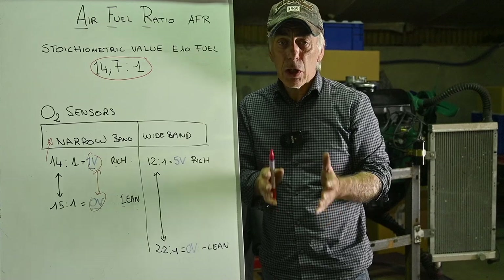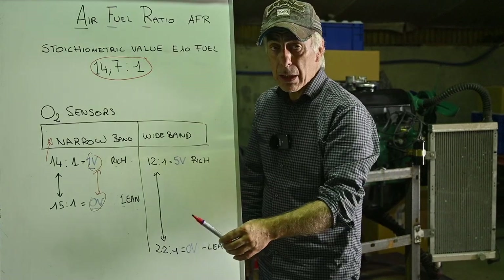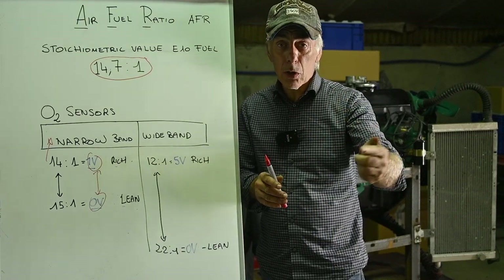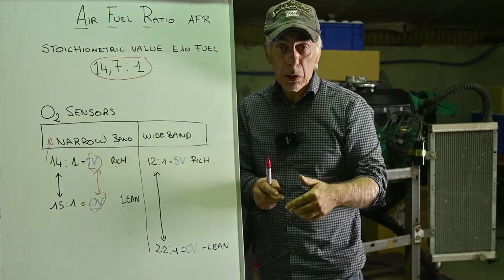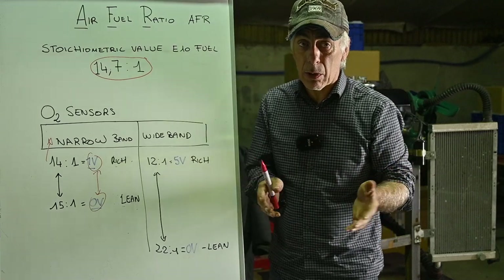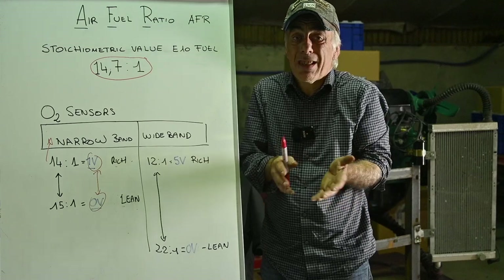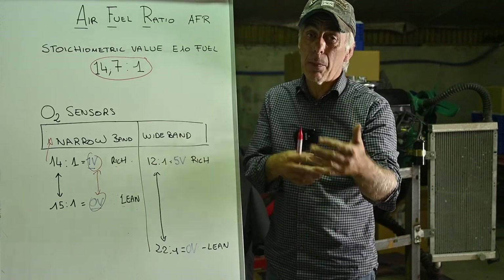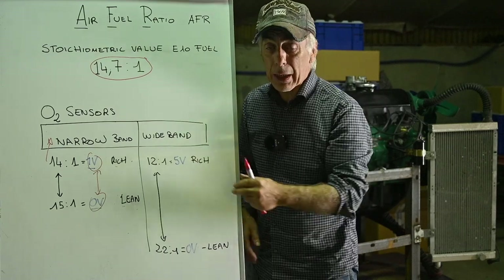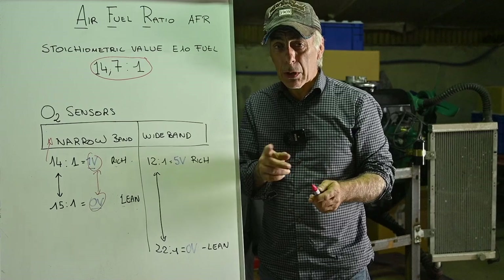That's why this AEM AFR gauge uses a wide band Bosch sensor. Not only does it need to measure a wide range, it also needs to measure very quickly — so you want a closed loop operation between your ECU and sensor. On our classic cars with a carburetor there's nothing we can adjust dynamically, but it's still good to have the sensor so you can log while you drive and then adjust your jets afterwards.